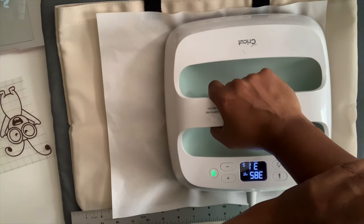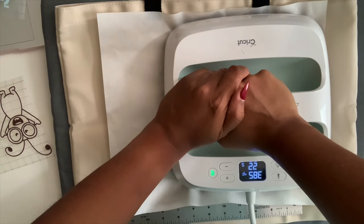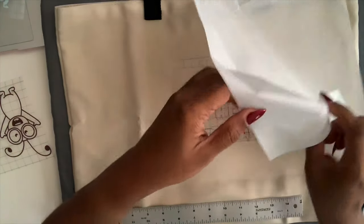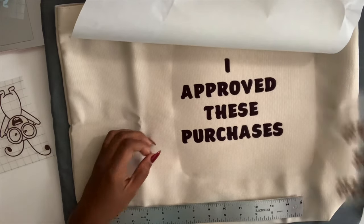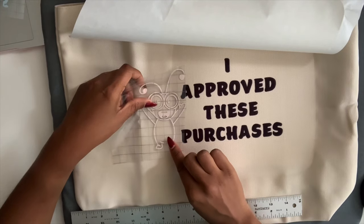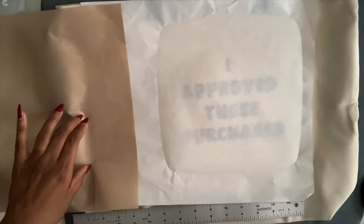I start my countdown and press. I do add a little pressure for the black because sometimes it comes out kind of light depending on whether you add pressure or not, so I add a little pressure for my dark color. I pull this up to see how it looks — that looks pretty good. Now I'm going to add in my Cutie. I'm adding a Teflon sheet just to cover my tote bag.